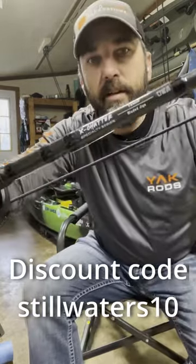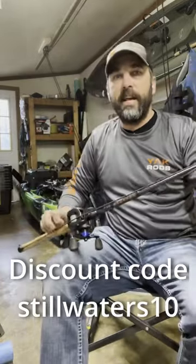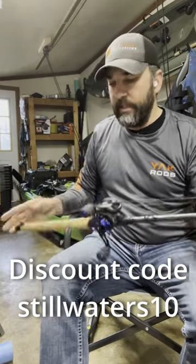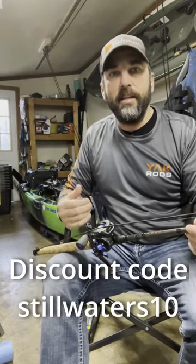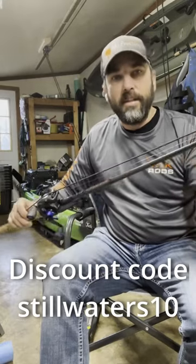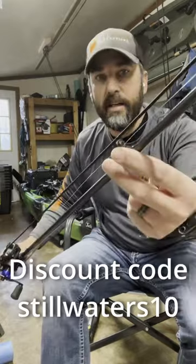This actually is the X chatter, and the sensitivity, the castability, the feel is absolutely incredible with this rod. If you're a kayak fisherman, you need the shorter butt, you need the balance that's made for kayaks, the castability on a St. Croix blank — the line guides are incredible.